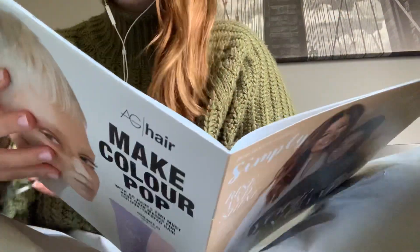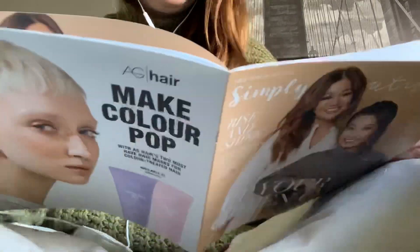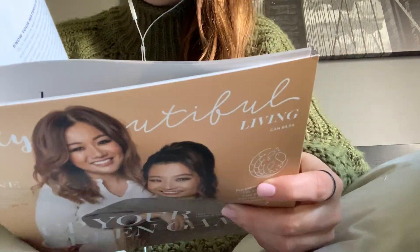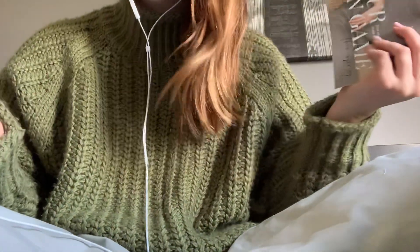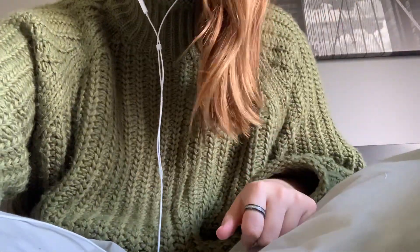I'm gonna use all of the items, so I'm actually really, really satisfied. And I already can't wait for the summer box. I know it's not gonna be soon, but wow. I'm really satisfied, and I'm gonna go clean up my mess now. Thank you. Bye.